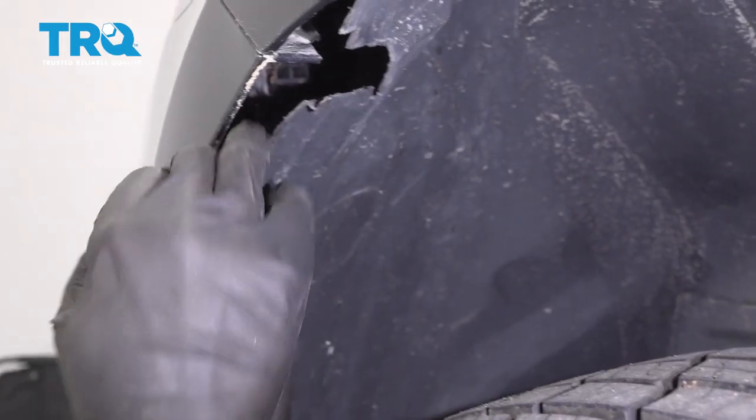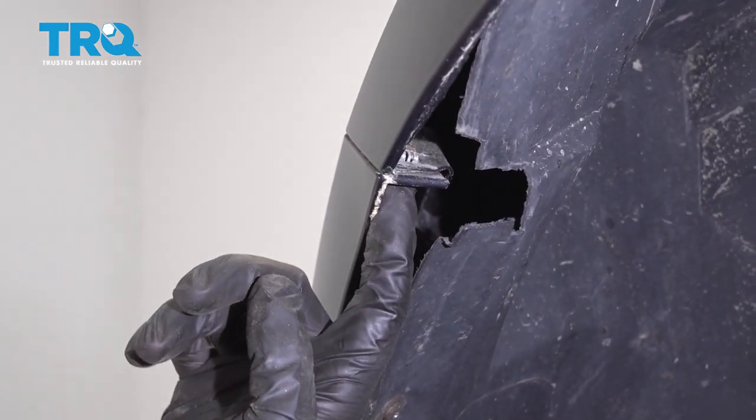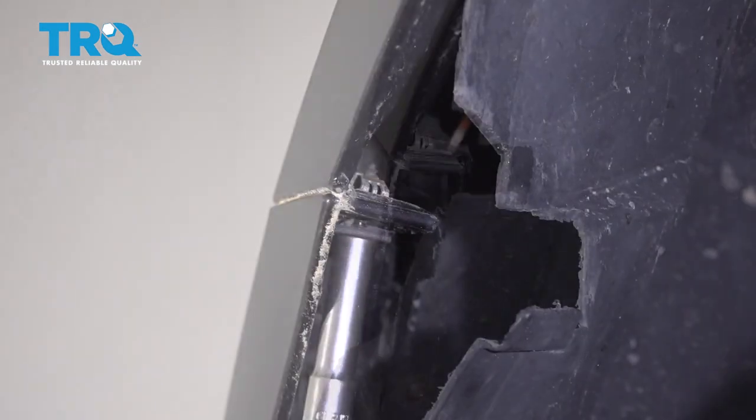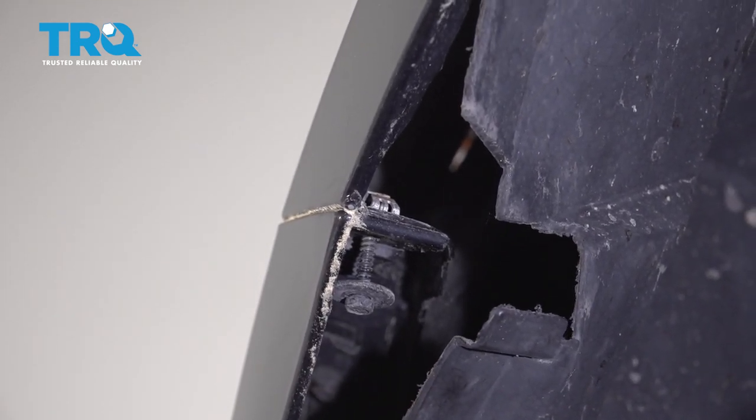You can just kind of move this out of the way a little bit. And then there's a screw right here — use a 7-millimeter socket and take that one out. Just that one.